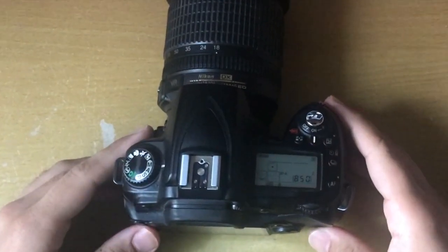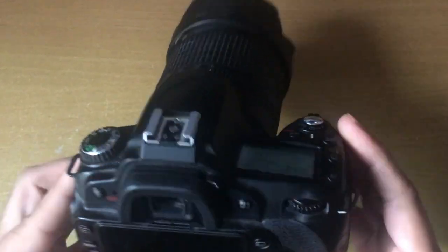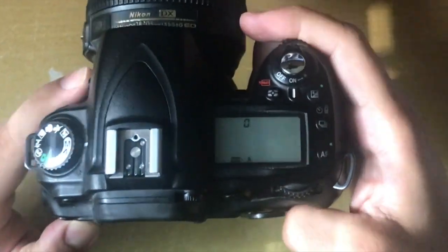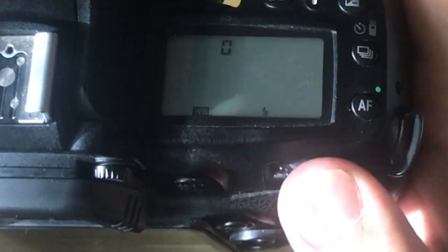I've turned on my Nikon camera and set it to manual mode. When I press the white balance option at the back and look into the camera at the front, it will show that the white balance is automatic. You can use the dial at the back and press it to change where you want it to go.